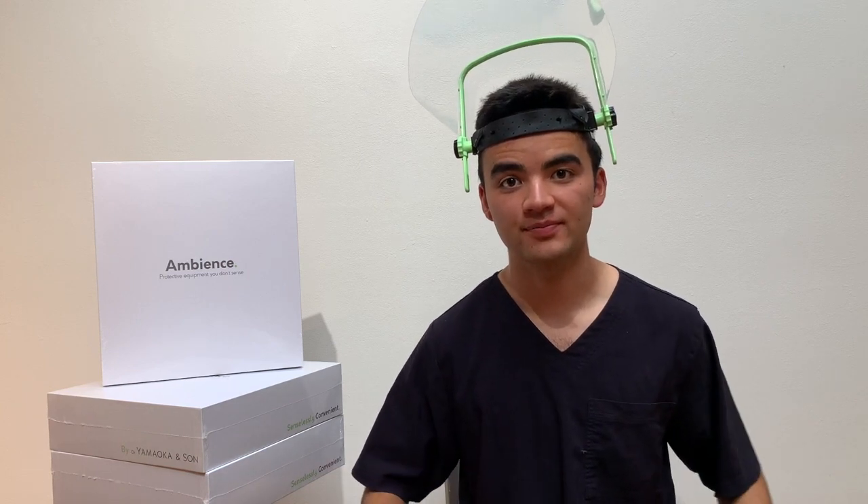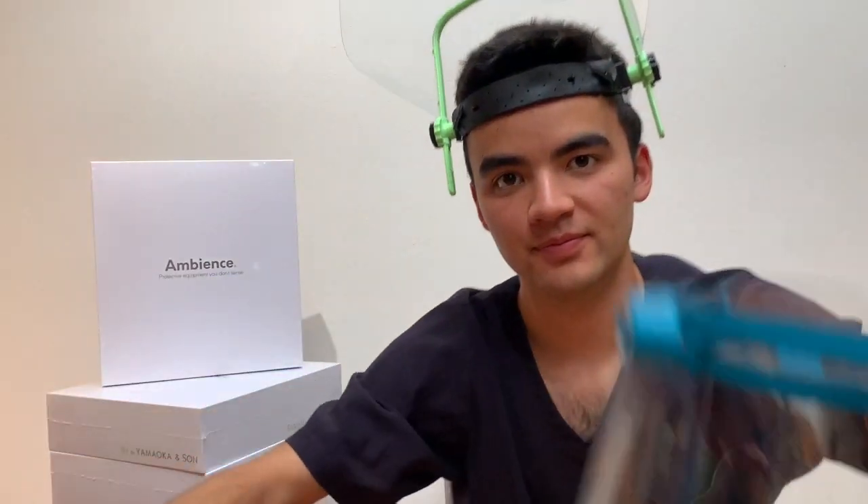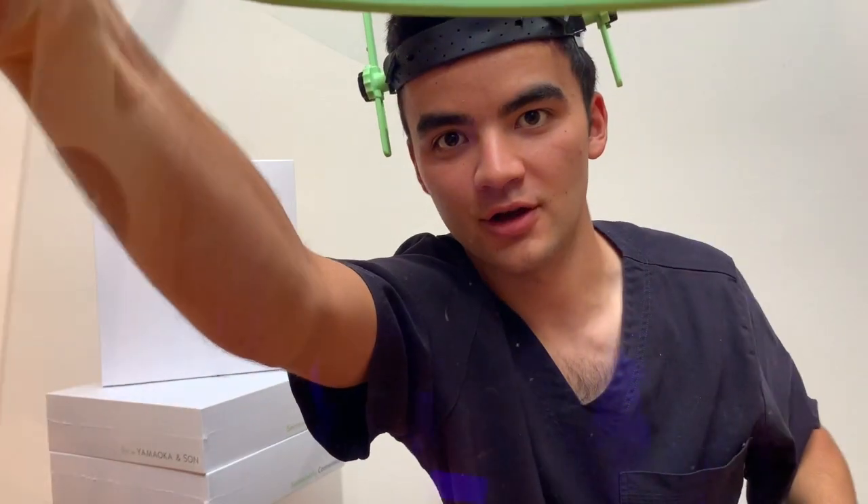For clarity, we have a nano surface optical visor which has 10 times less reflection than a standard face shield. To show you what that looks like, I'm going to show you a comparison. This here is your standard face shield and this here is our optical visor. Standard, optical — big difference, right?